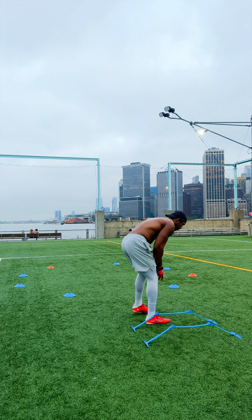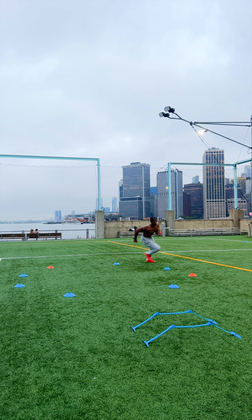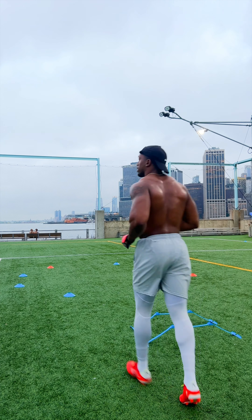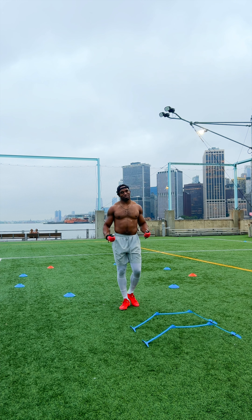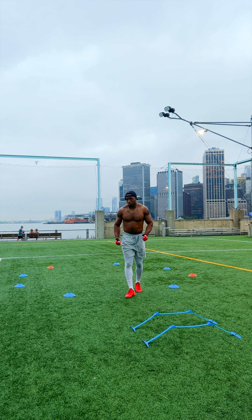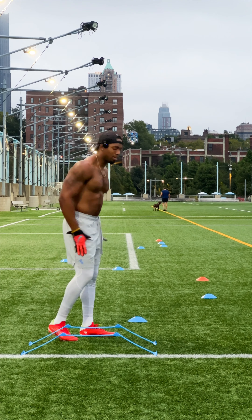Let's work. We're at number one — we're gonna work pivoting to the right. That pivot turn ain't no joke. I felt it right there; I definitely gotta work on that. Even me, you gotta pay attention to that technique. Keep those arms moving, stay low, fire out, finish through. The first rep I like going half-speed, working the technique.